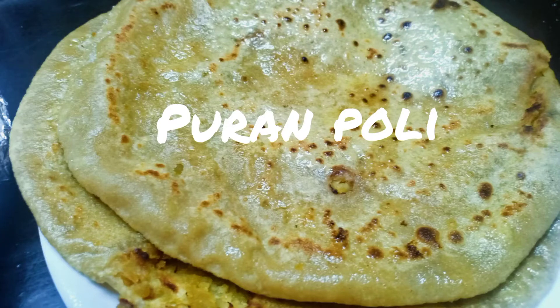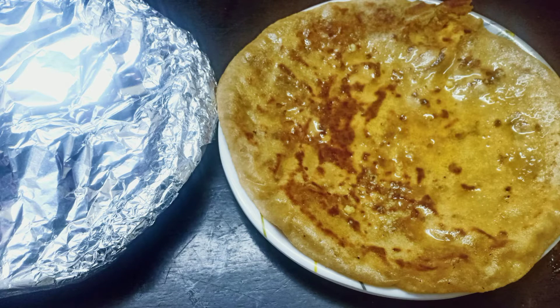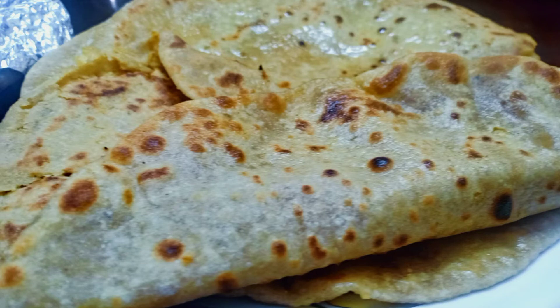Hello everyone, welcome back to Venus Star recipe section. Happy Navaratri to all! Today I tried making Puran Poli, a Maharashtrian sweet dish, for the first time. My sister told me to do it because in South India we do Obattu Holigae, which takes a long time and uses all-purpose flour and a lot of oil — not so healthy. Here we use wheat flour and no oil at all.